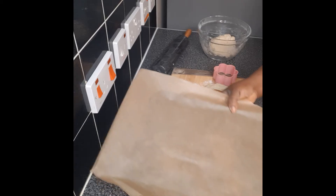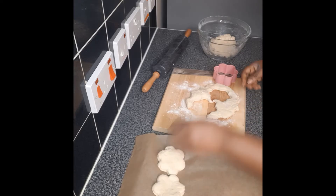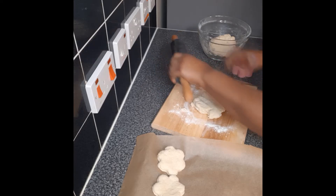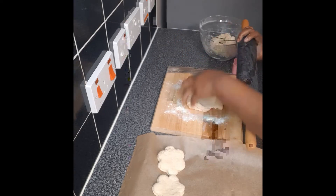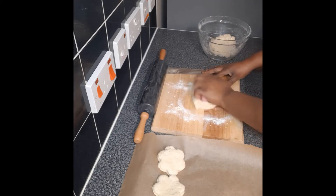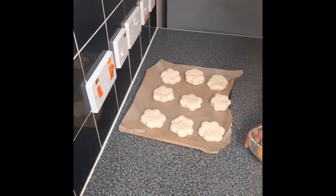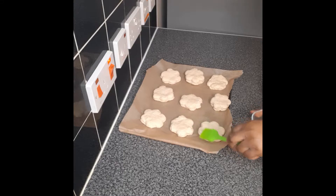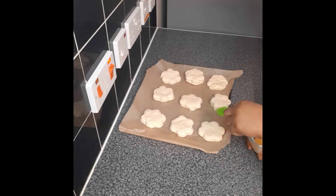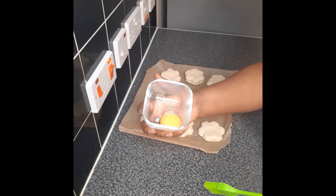I've got here parchment paper on my baking tray, so I'll just put this on it. Then you repeat the same process until you finish the cutting. We've got 9 star shapes from the 350 grams, and I have here 1 egg yolk.